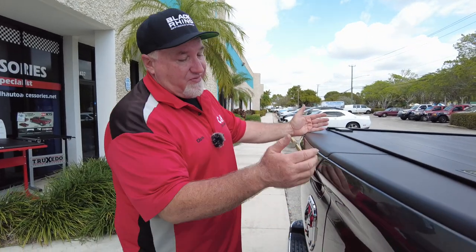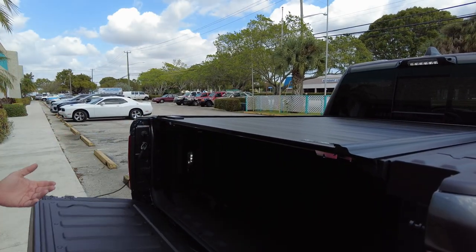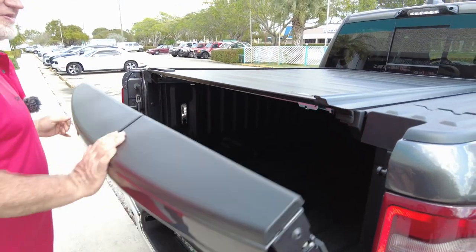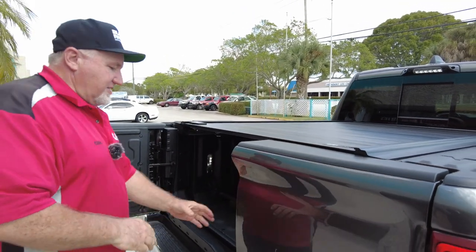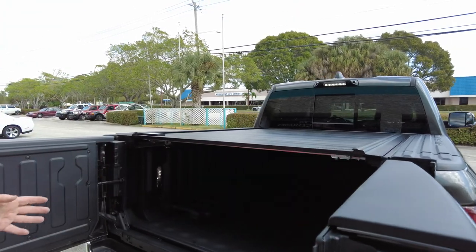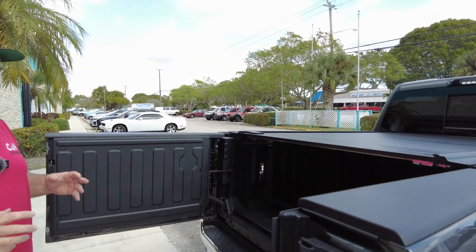He has a multifunction tailgate. Will this cover work? Let's check it both ways. As you can see, this is your normal way of opening the tailgate, and this is the cool feature way. This cover works just fine either way — there are absolutely no problems with this cover with this feature.